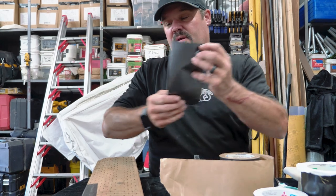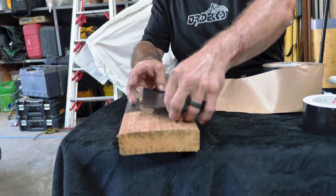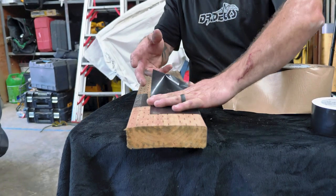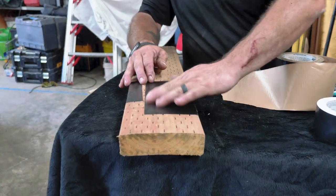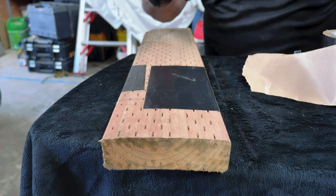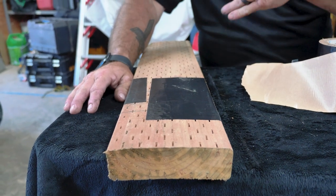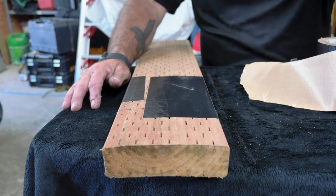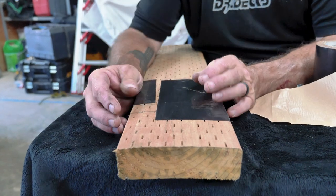You can apply this a couple of different ways. I used to help my brother at his sign company, so I got really good at applying vinyls and adhesives and can use my hands. Some guys use a trowel, a roller, or a squeegee — all great methods to keep a bubble-free top.